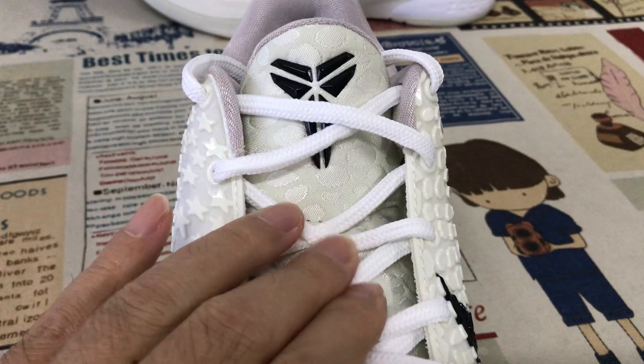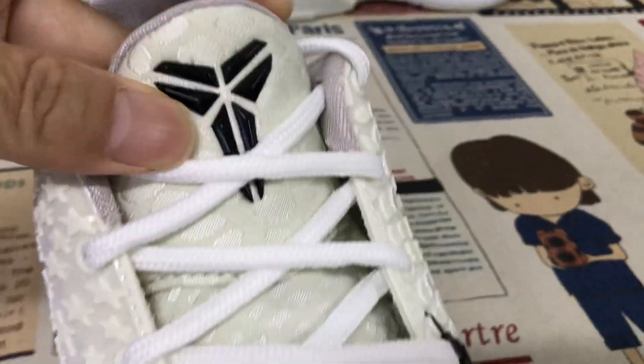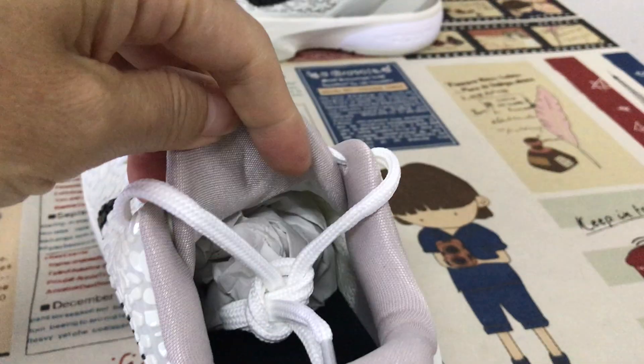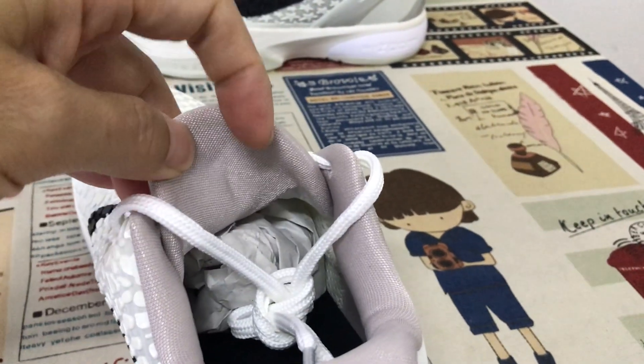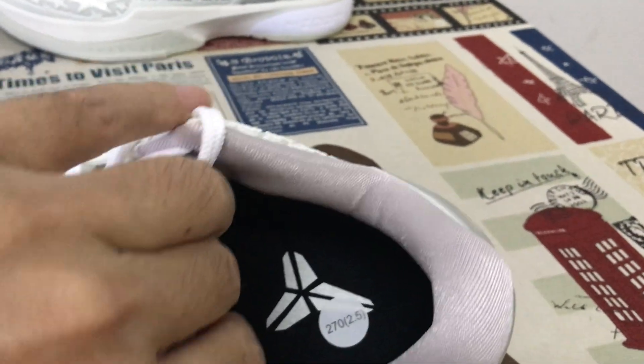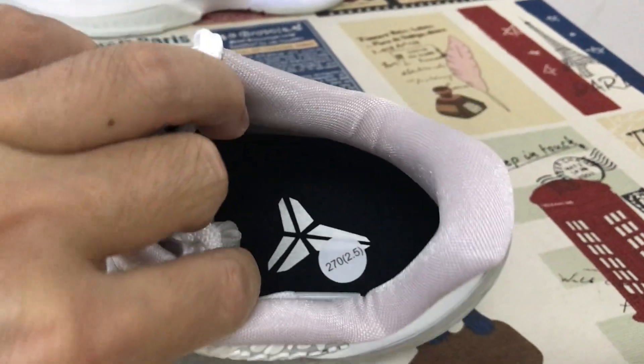White shoelaces, the white tongue, and black embossed Kobe logo. It's a light purple color for the tongue lining, color lining.